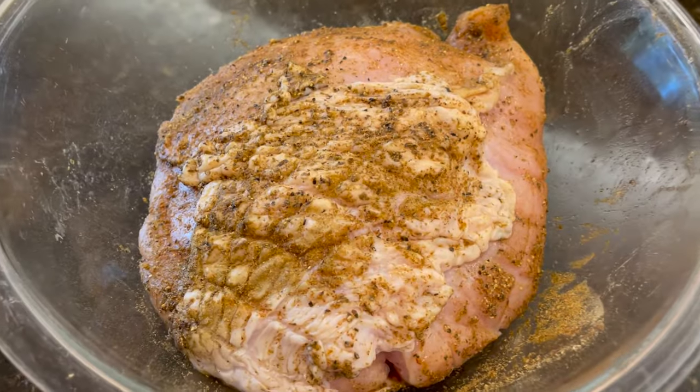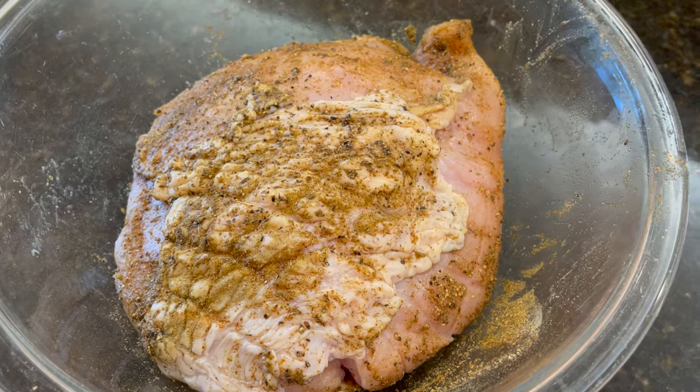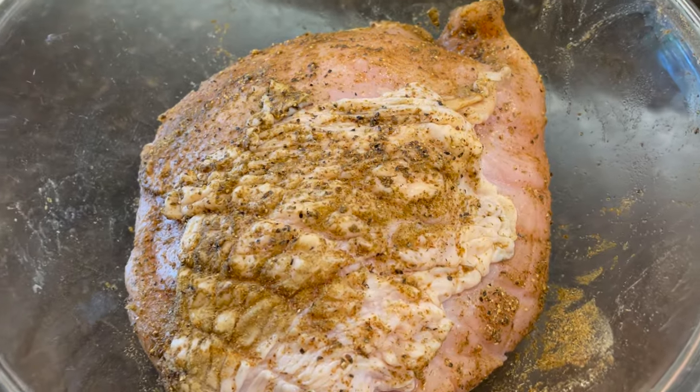Once the turkey breast is seasoned, there is an option of covering the turkey and refrigerating it for up to two days. Totally an option — you can marinate it for a day or get started right away.